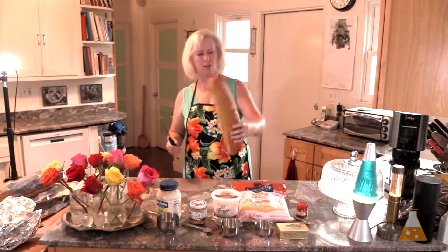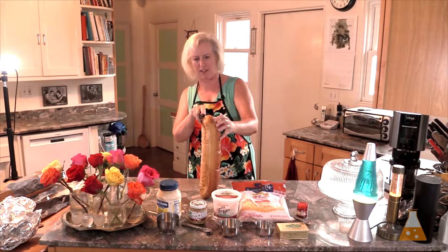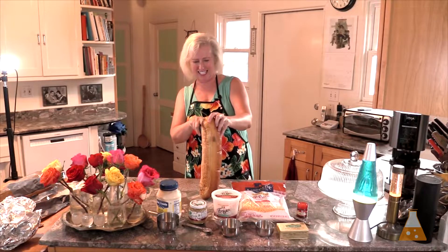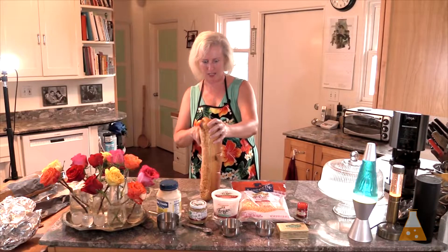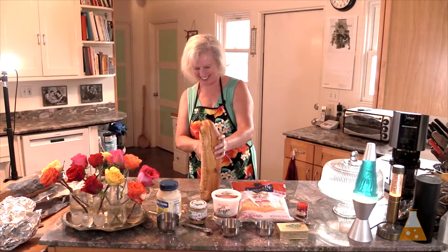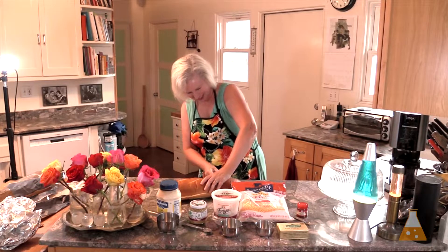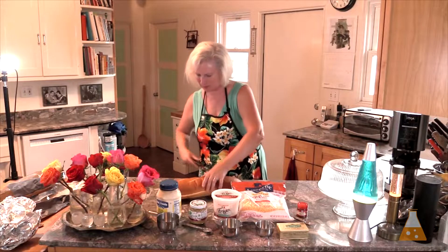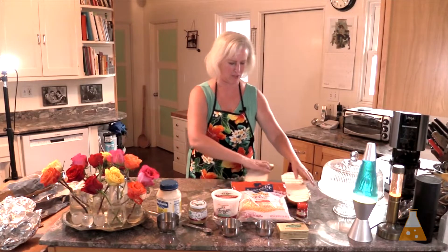I'm going to slice the loaf in half and let's see if I can do this while you're watching and make it as even as possible. It's not always easy to perform well under pressure. Not so bad — two halves of a French bread loaf.